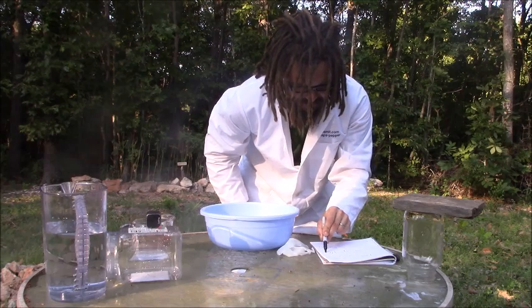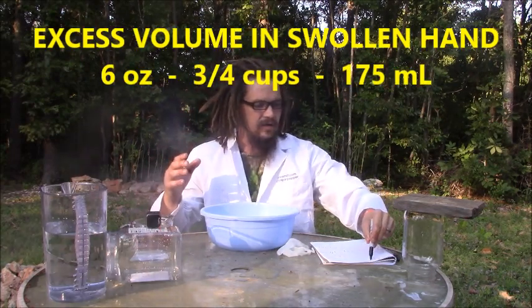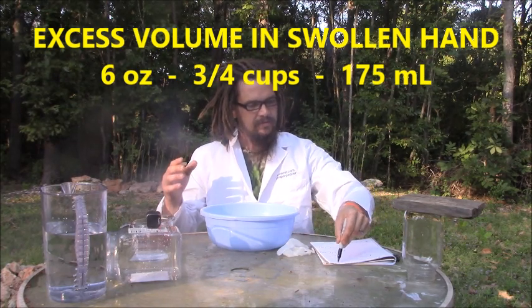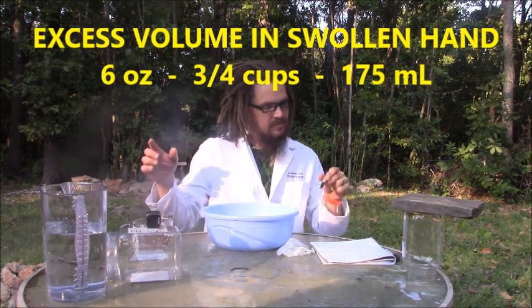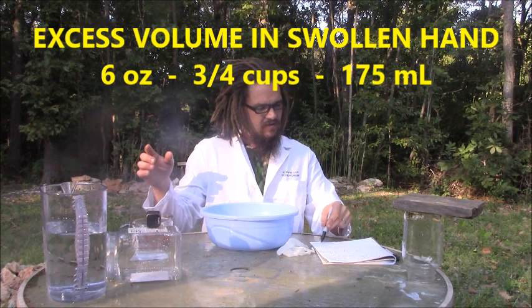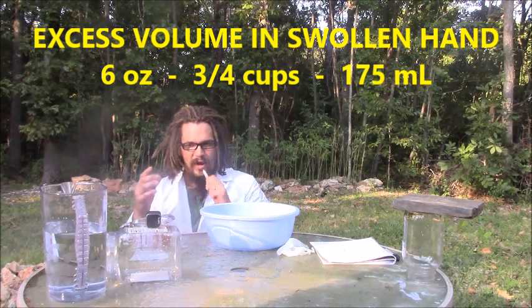Based on that, this hand is swollen up about six ounces — that's liquid volume, not weight — about three quarters of a cup. Does that match up? Is six ounces three quarters of a cup? Yes, my calculations are correct. And with the milliliters, that's about 175 milliliters difference. So my hand has swollen up in about 30 hours after a water moccasin bite: 175 milliliters, six ounces, or three quarters of a cup.